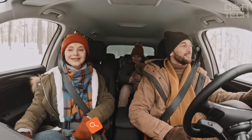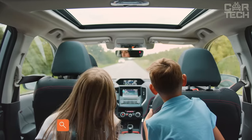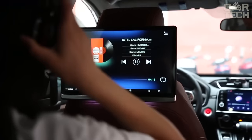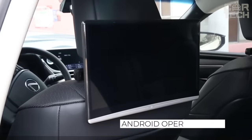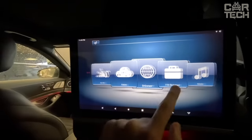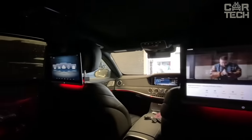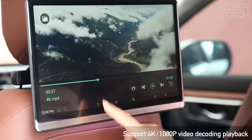If you've taken your children on a long journey, you probably know how bored they can get on a long trip, and then they start to play around and distract the driver from the traffic situation. To entertain children, you can install a tablet on the headrest of the seat. It has an Android operating system where you can install almost any game and download cartoons. The size of the tablet is 14 inches, and it comes with mounting brackets and wiring.